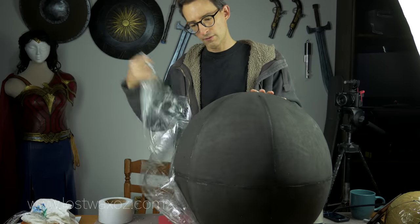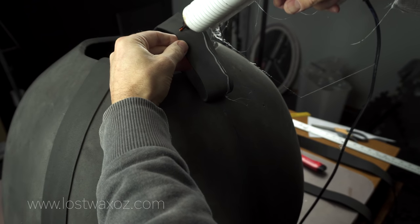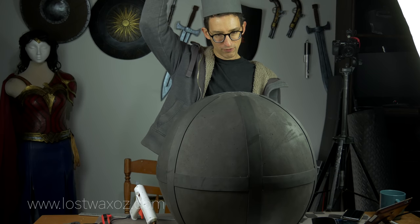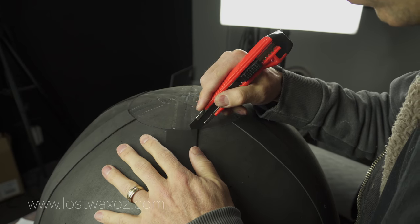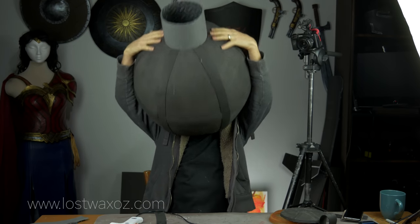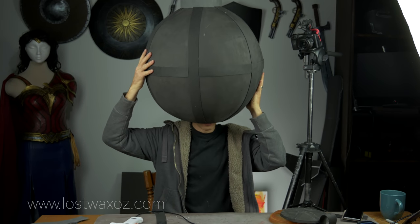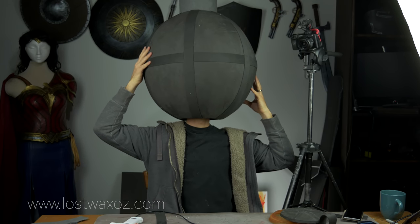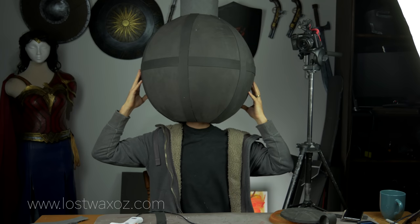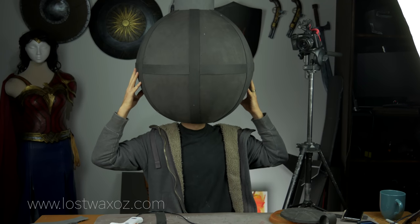Once cool I unwrapped it, deflated the exercise ball, and marveled at its symmetry and beauty. I then measured and cut some four centimeter wide strips from two millimeter foam and used them to cover all the seams on the ball. I made a tube of foam that would sit on my head so that heat from my head can escape out the top like a chimney, and cut a hole the same size at the top of the ball. I inserted the tube and measured it to get the right height — it's like a hat, so you put it on and figure out where you want it to sit. Once I had the positioning right, I confirmed it would move with my head.